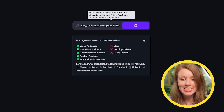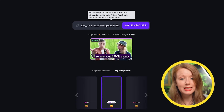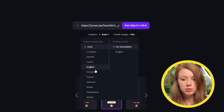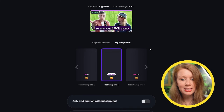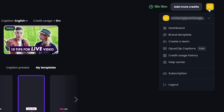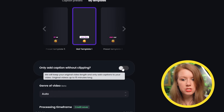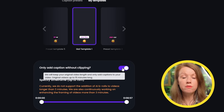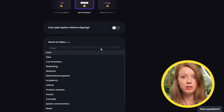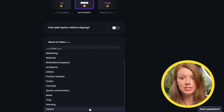In the Opus Clip dashboard, I just need to paste in a link to my YouTube video. But before I hit 'get clips,' let's check out some more options. We have language options — a bunch to choose from, but we're sticking with English. Below that, I can pick the style of the captions and create a custom preset in the brand template. There's also an option to generate captions for the whole video, not just the clips — so I could use Opus purely as a video captioning tool. And here we can pick the genre of our video so the AI can better understand the content.